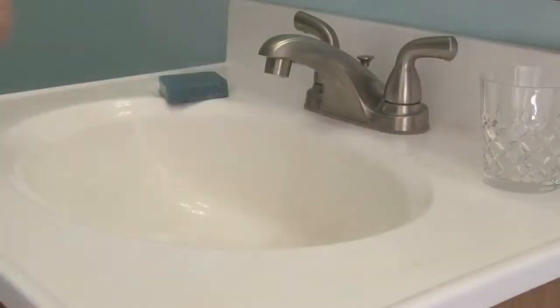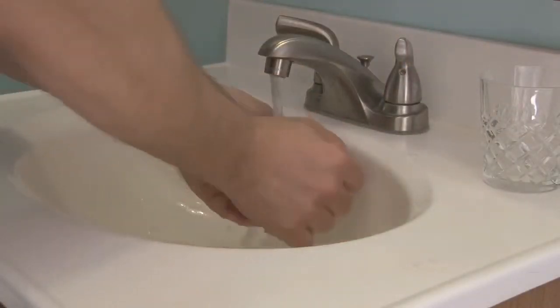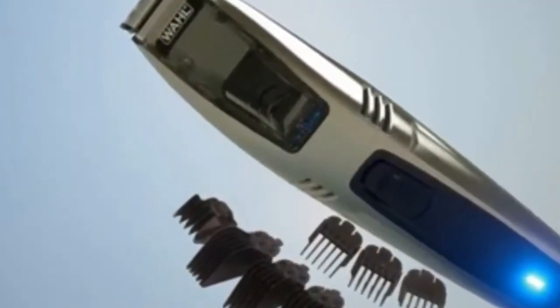All I can say is wow — not only is it powerful and provides a smooth cut, but the extra features are amazing. If you have a wife that hates when you trim your beard, this is for you. She will be delighted because there will be no hair left in and around the sink. This is a complete beard vacuum trimmer set that comes with everything you need.